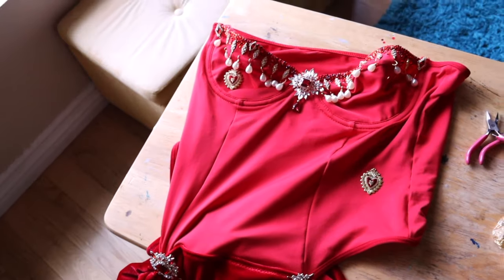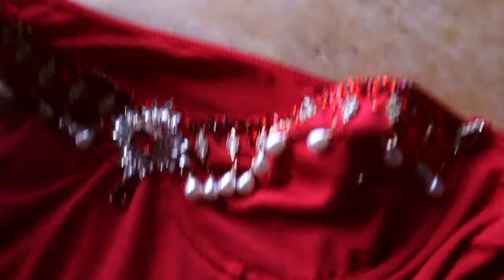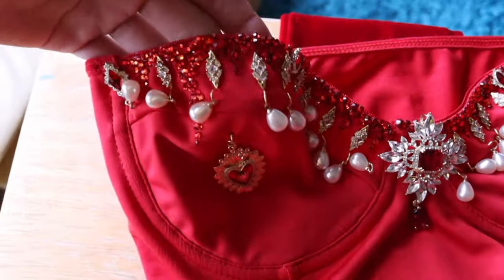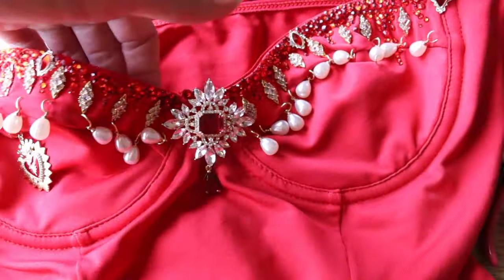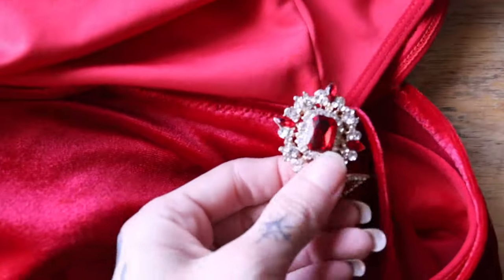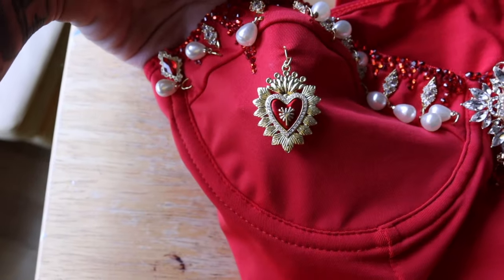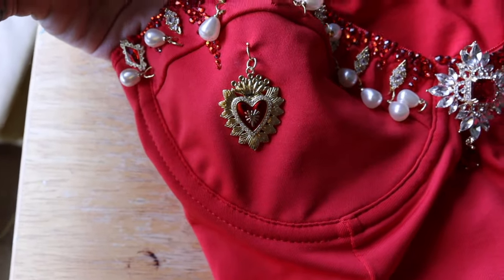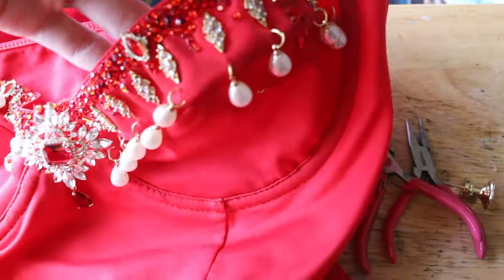I usually lay my dresses out on a table like this for rhinestone. First day I got all of this rhinestone done already. I hung the pearls, I attached these guys. We have some on the sides over here as well. Right now I am trying to attach the hearts that are hanging down right above the nipples, as any pasty tassels would.